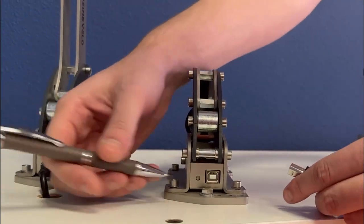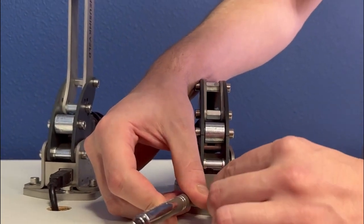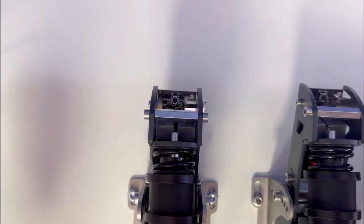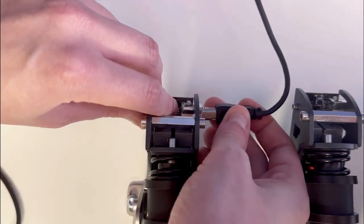On the handbrake, you can find the button also next to the USB port. You push the button down and the USB cable in. On the sprint brake pedal, you have to push the button in carefully so it doesn't break.